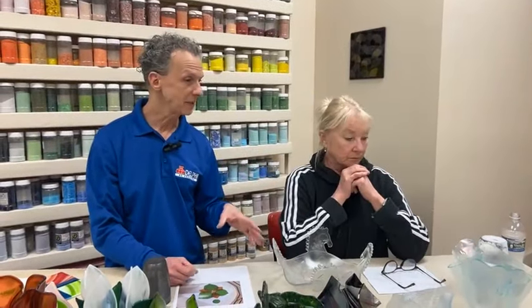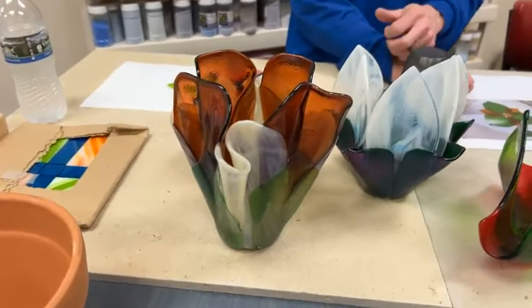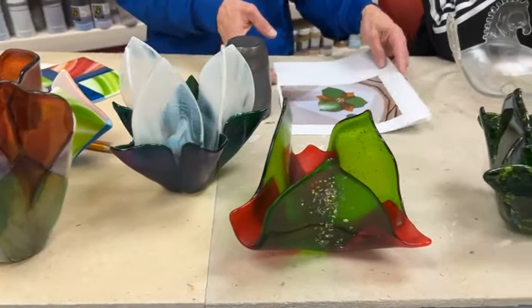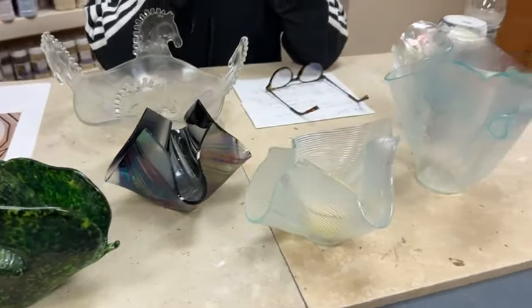There's something about draping that people don't always want to hear — there's not a perfect schedule for this. Every piece we're showing you was fired at a different temperature. I started to drape at a different temperature. The important thing is, this is one of the times we don't just program the kiln and go away and come back tomorrow.